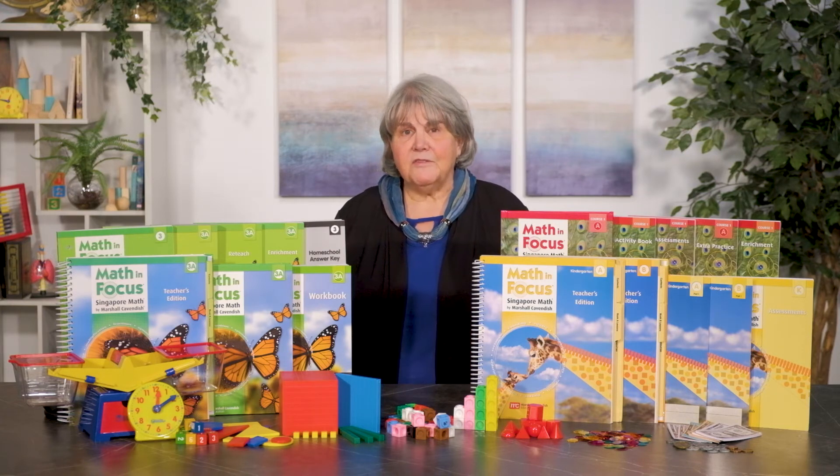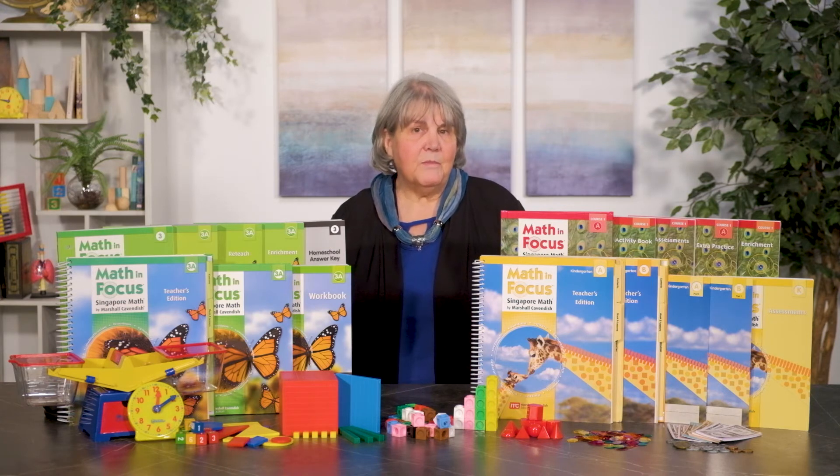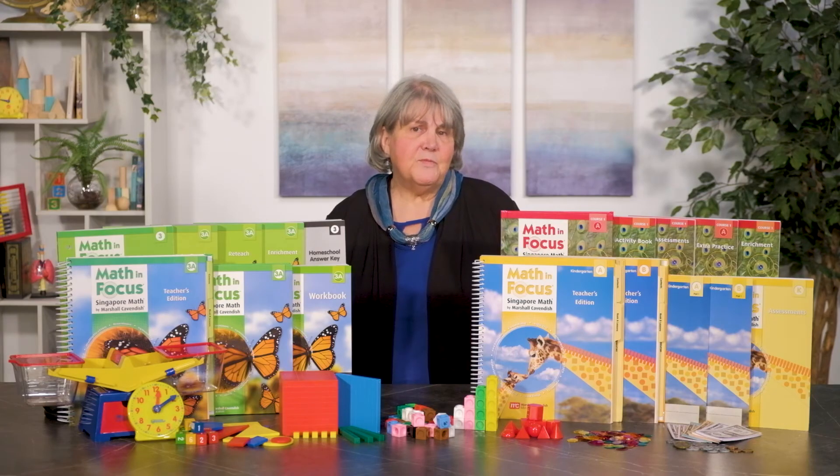The supplemental extra practice series matches the scope and sequence of the textbooks, and the consumable A and B workbooks are similar in format to the workbooks, providing most of the same types of problems and exercises. Answers are included. The reteach workbooks correspond to the chapters in each level of the student book and workbook and provide examples with guided instruction along with additional practice problems. Reteach books serve the needs of some students who just need additional instruction and work on most concepts in order to achieve mastery. Answers and solutions are found in the back of each book.